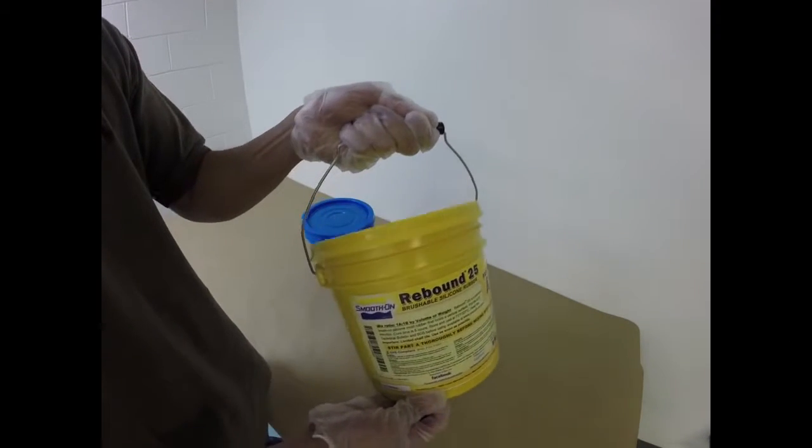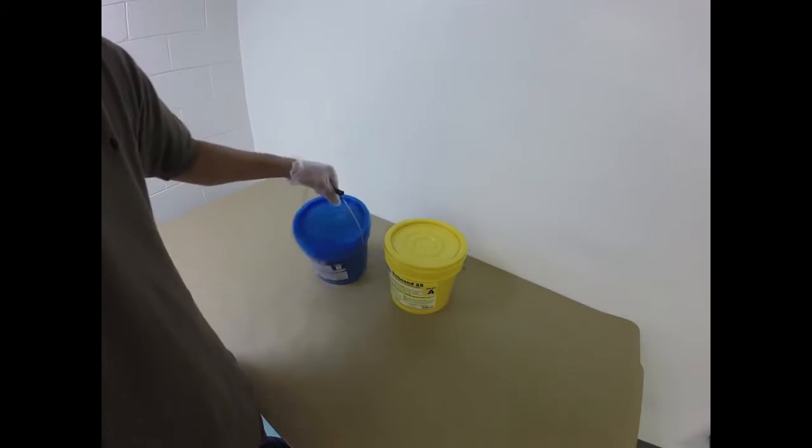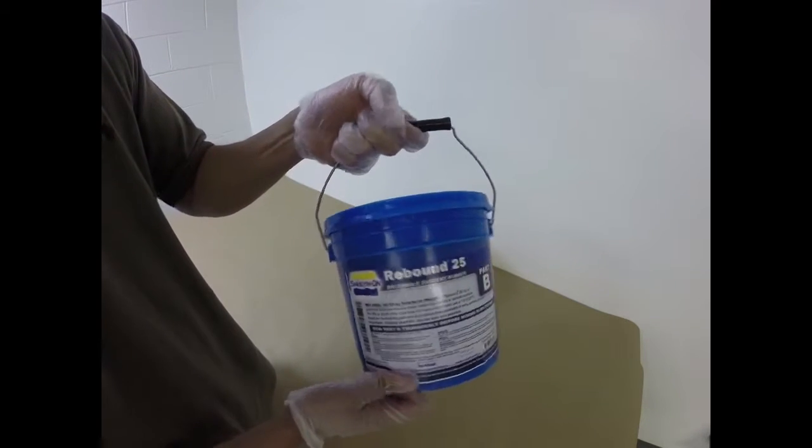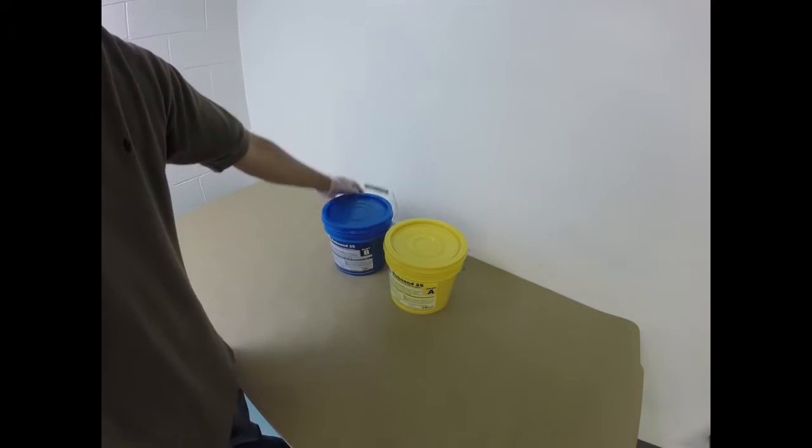The mold material we're going to use is Rebound 25. This is Part A and Part B. Rebound 25 is a platinum cure silicone rubber. It's very, very easy to work with.